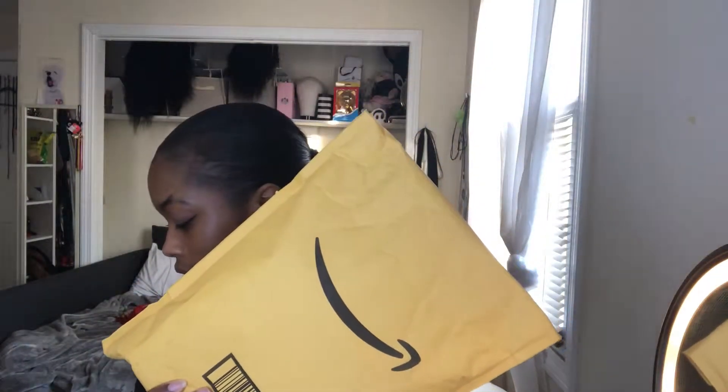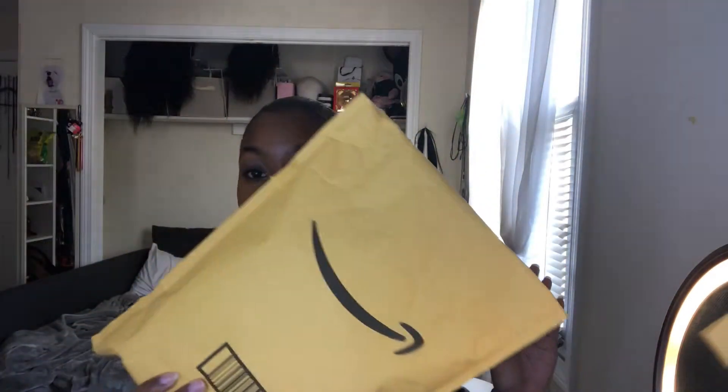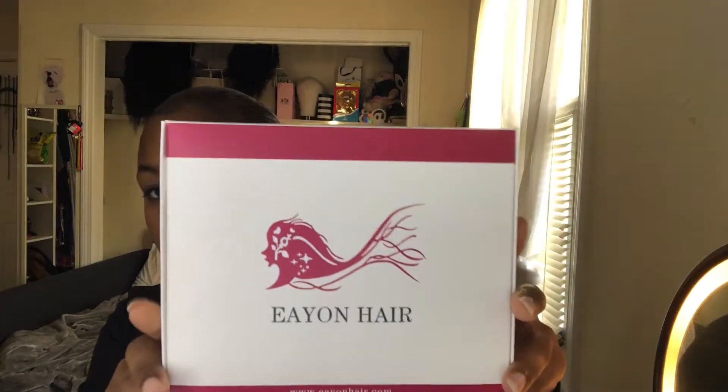So I got hair from a new company off of Amazon. I'm assuming they're called Ion Hair. This is a 360 lace front wig, black woman pre-plucked Brazilian Remy full front curly human hair wig with baby hair, 150 density, 18 inch natural color — and it all fits in this box.